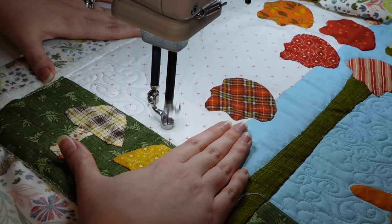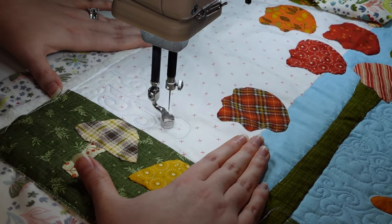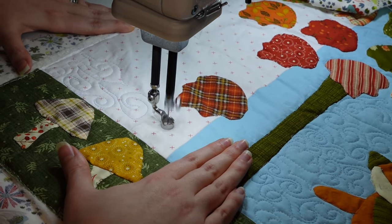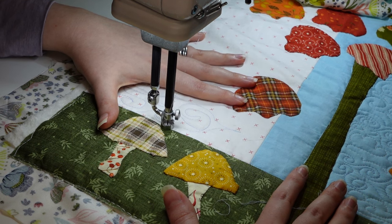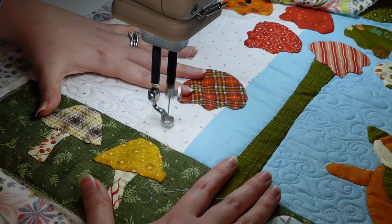On white fabric the blue thread shows up a lot, so keep that in mind. You can now see how wiggly my swirls really are — they're not perfect, and the expectation is not for them to be perfect. I think they're still whimsical and cute, so don't let yourself get all tripped up about that.